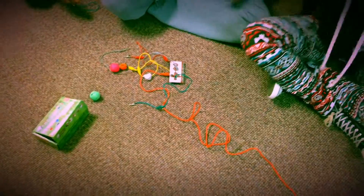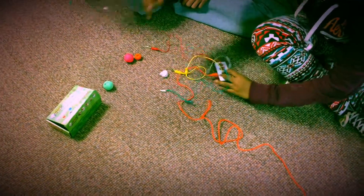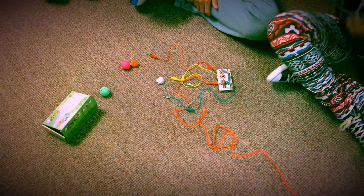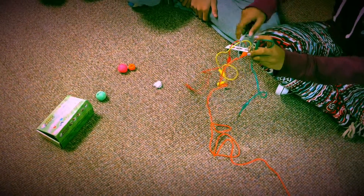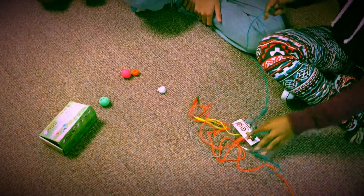Then you must connect another alligator clip to the Earth section at the bottom of the Makey Makey. Hold the other end in your hand. Now you're ready.